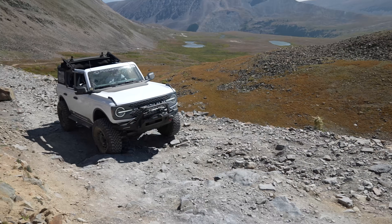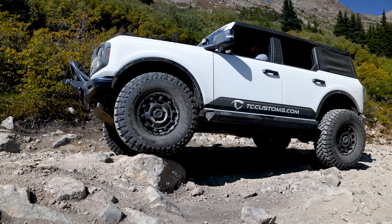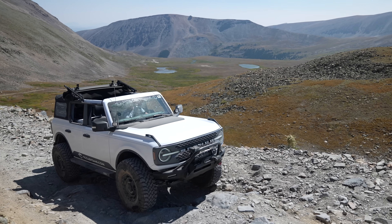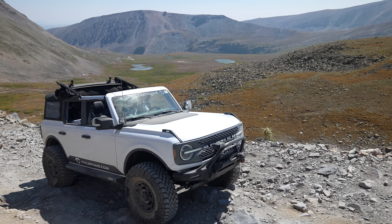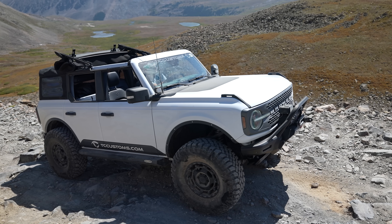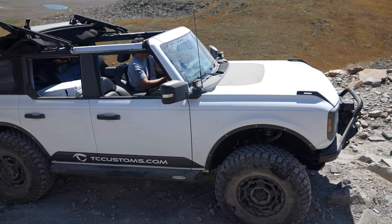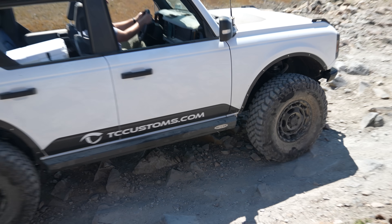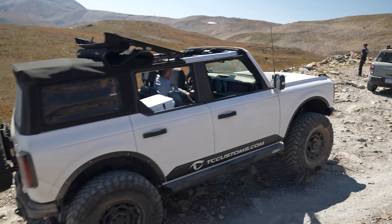I'm going to intentionally take some more difficult lines. I'm trying not to embarrass myself in front of the Bronco Nation and Bronco Off-Rodeo people because I am literally out of my league here. Keep in mind I've got my stabilizer bar disconnect disconnected, the rear locker engaged, and the front locker disengaged — and the thing is still not having a problem at all.